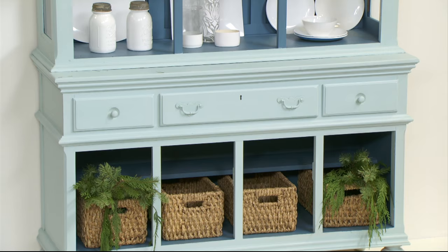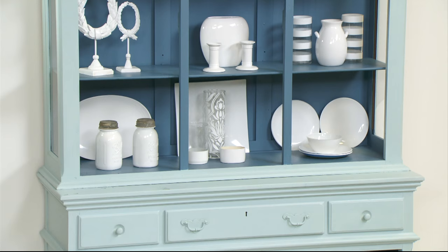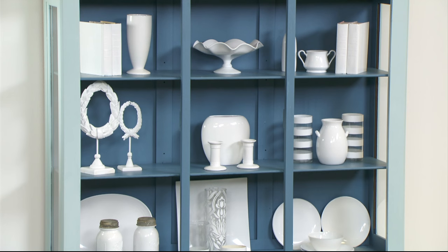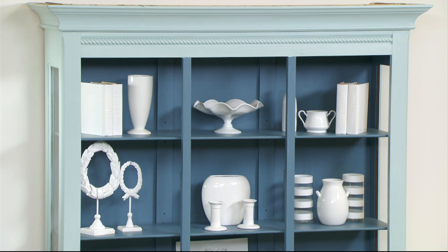You can see on your screen how this piece had mirror in the back and also glass shelves. One of the great things about the One Step paint is that I can literally apply it on top of things like mirror, glass, and ceramic. Here you can see that pop of color — I used Amy Howard One Step in Rugo in the background, and Knot Away Blue on the outside of the cabinet.